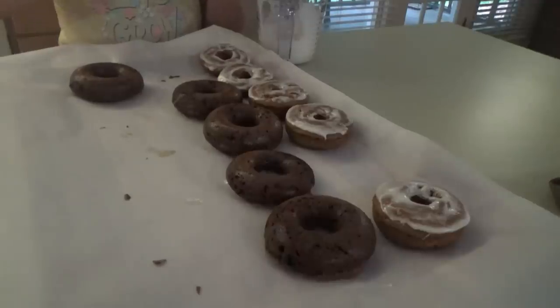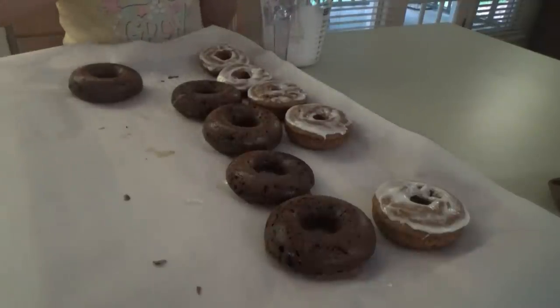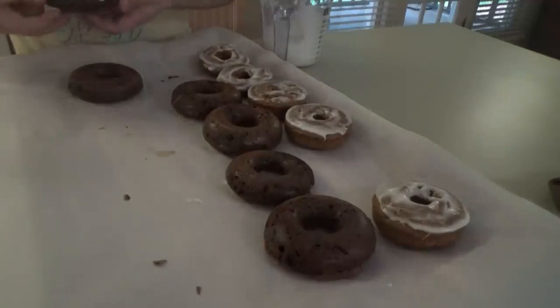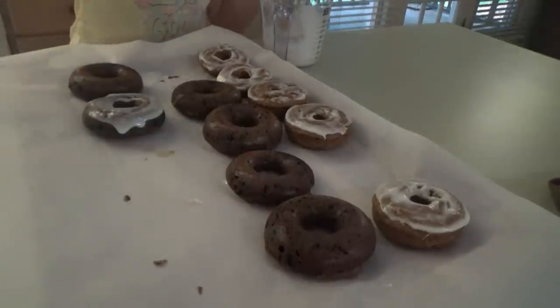Sissy's putting the glaze on the donuts. We went ahead and tasted one of the pumpkin ones so we could tell y'all if they taste like pumpkin or gingerbread — they totally taste like gingerbread. There's like a little hint of pumpkin there, but they taste so much like gingerbread. I'm really wondering if they got their mixes mixed up at the Great Value factory. They really taste like gingerbread, but they're good. They're good with that homemade glaze. I don't think it's going to dry as well as the other kind would have, but that's fine.